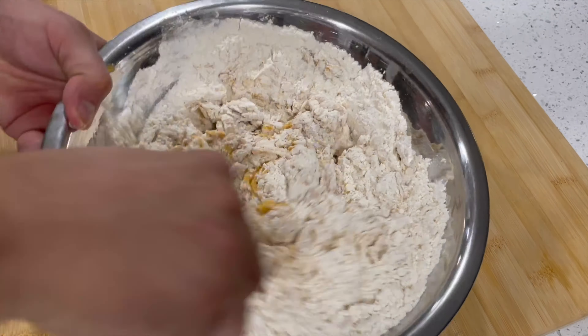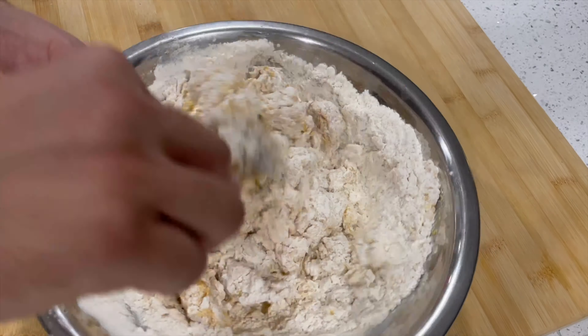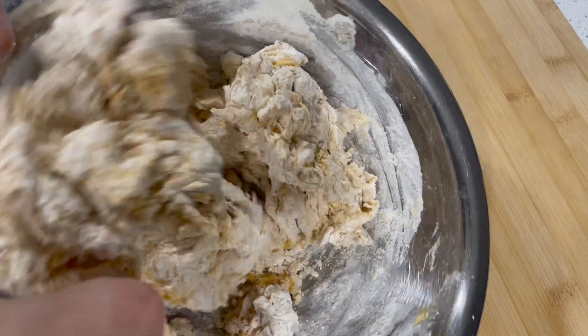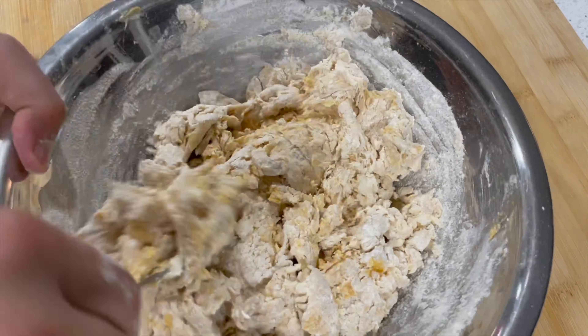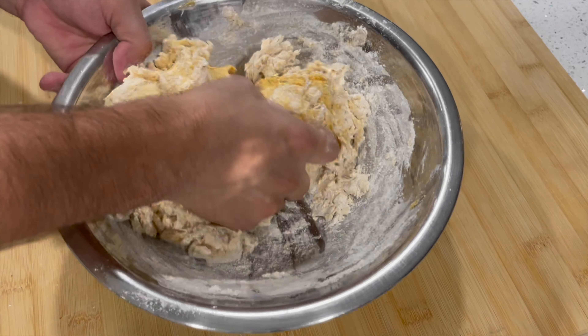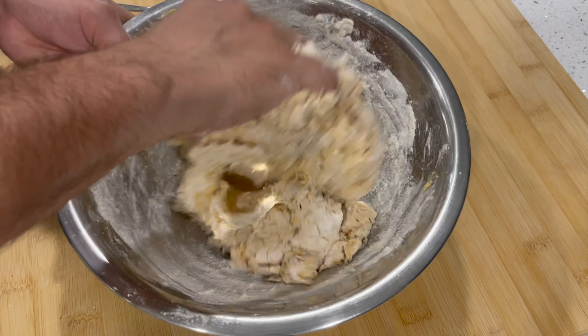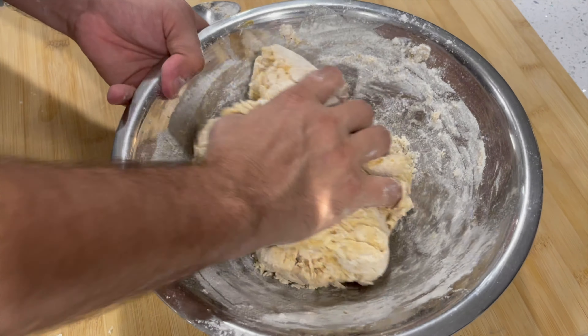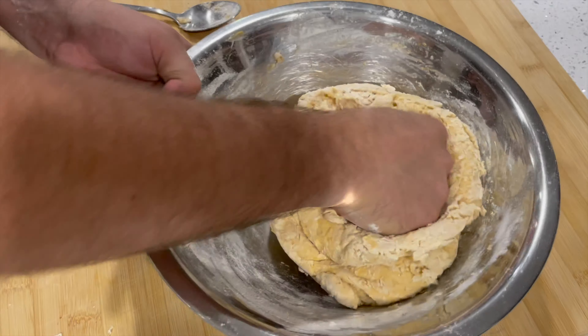450 grams of flour into the bowl, then go ahead and mix everything up into one cohesive dough. You might need to mix for a minute or two. Try to get rid of as many of those dry clumps of flour as possible. Once your dough is dry and shaggy and it's hard to keep stirring it, transition to using your hands. Knead the dough in the bowl for about a minute just to bring it all together and get rid of those dry clumps.